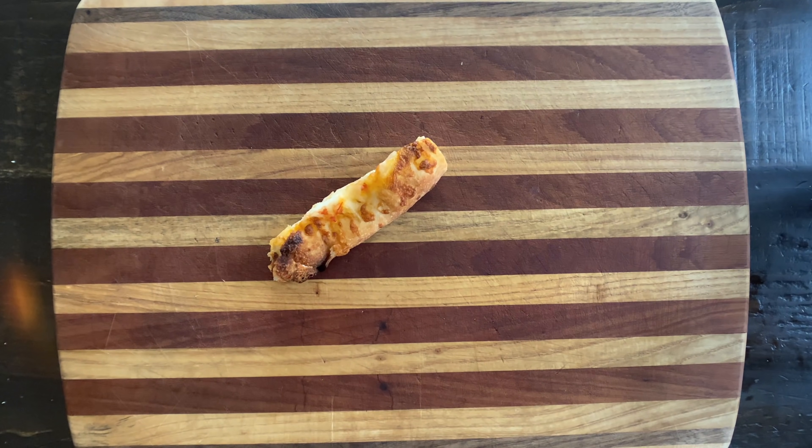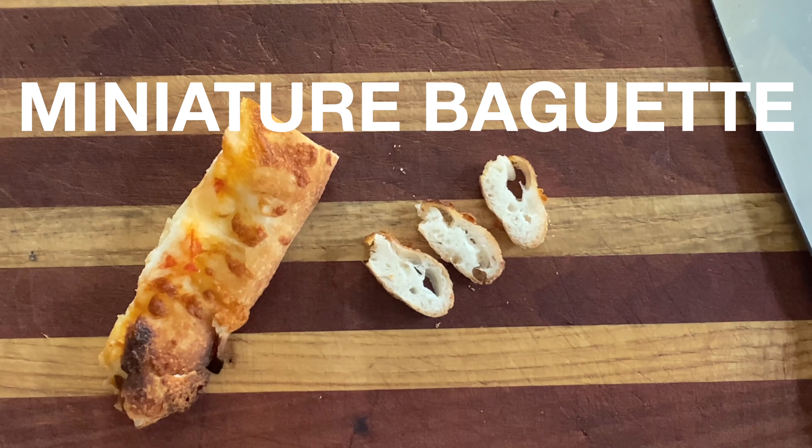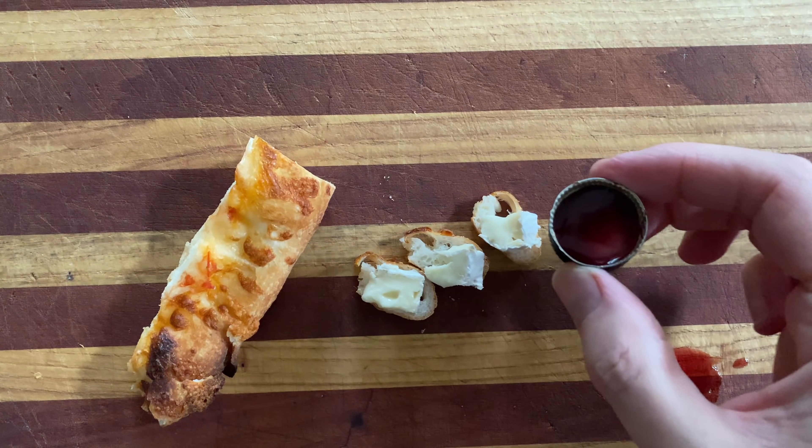What do we have here? Another boring pizza crust? Nope. Slice it like this and we have a miniature baguette. Slap on some brie, pour yourself some wine and have a nice picnic. Alone. Mmm, je t'aime France.